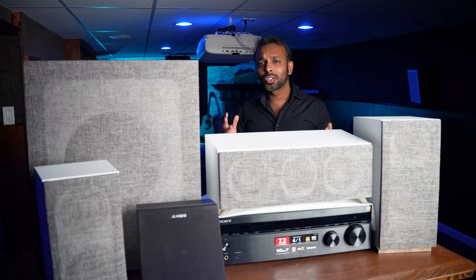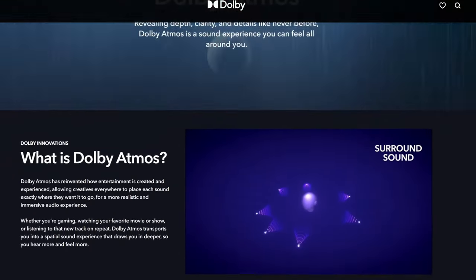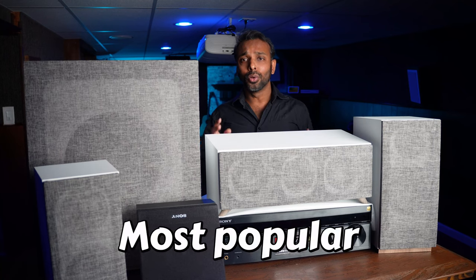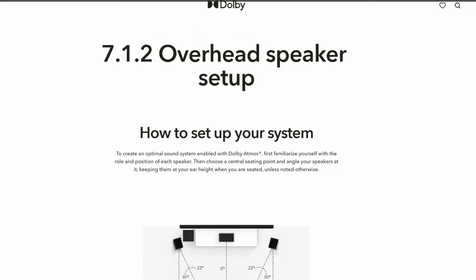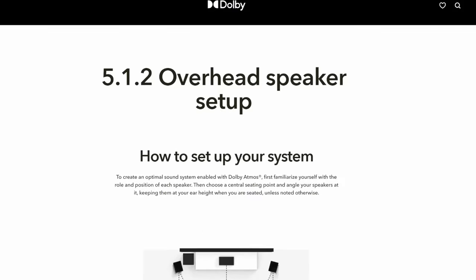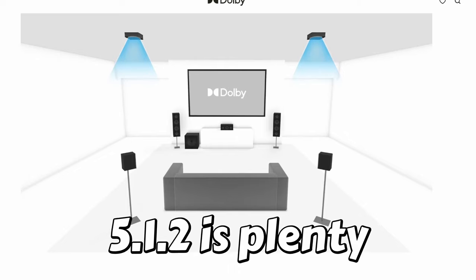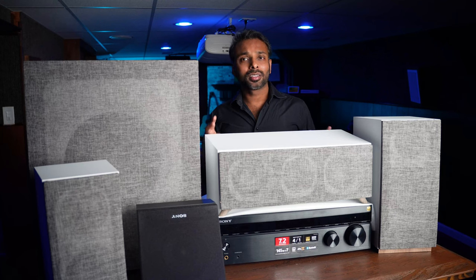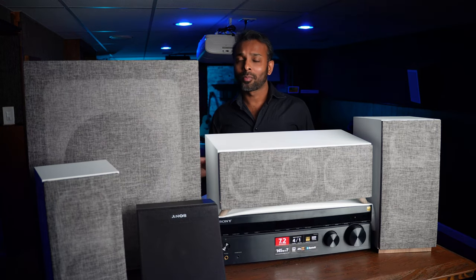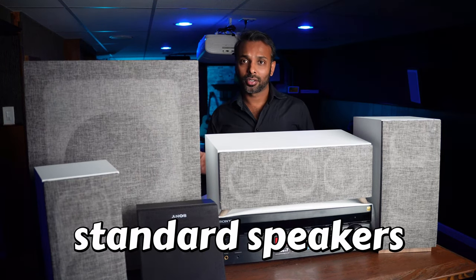Before we jump into speakers and receivers and everything else, let's talk about Dolby Atmos specifications and standards. The two most popular Dolby Atmos configurations are the 7.1.2 and the 5.1.2. For this video we will be using an example of the 5.1.2 because it uses two less speakers — it still sounds pretty good but we're saving money with two less speakers.